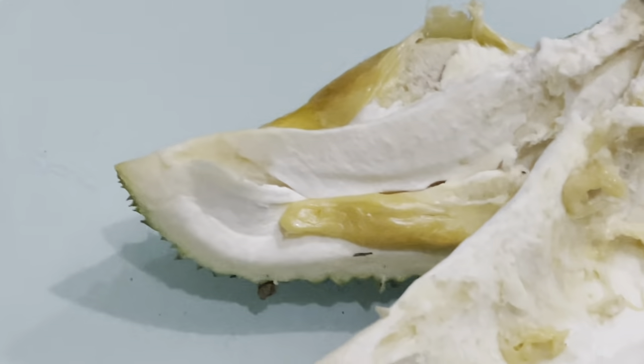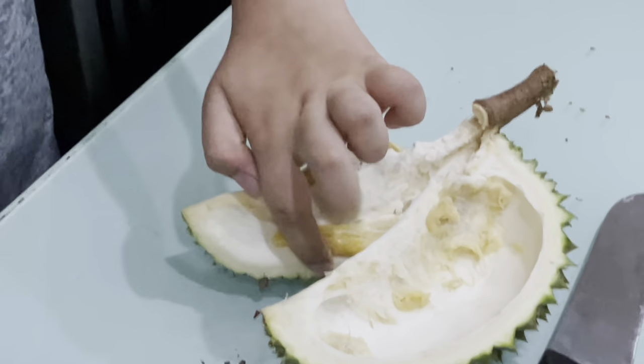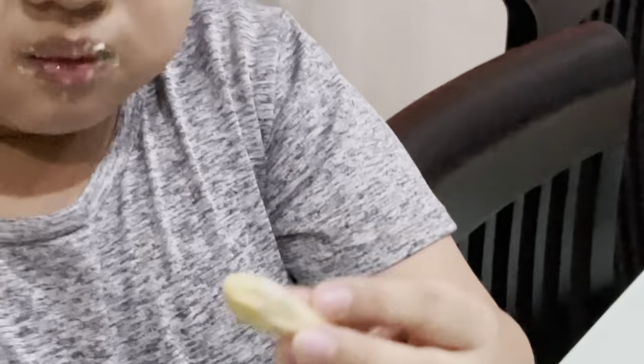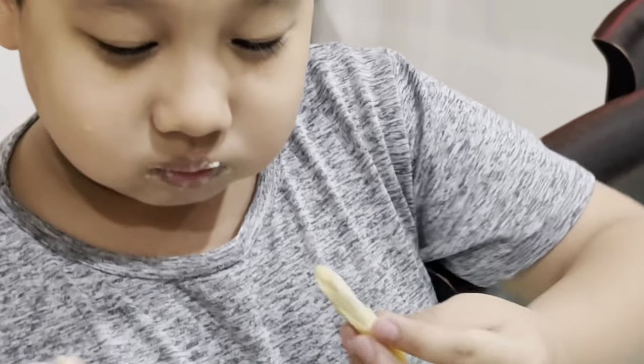It's so tiny, it's so tiny, it's very small. It's small, Julian. Try it.